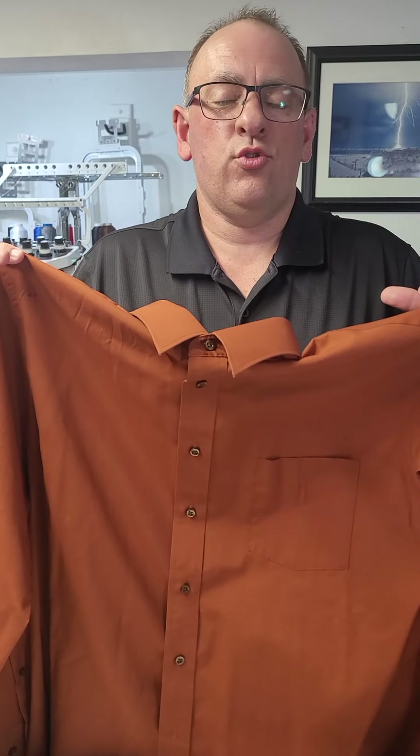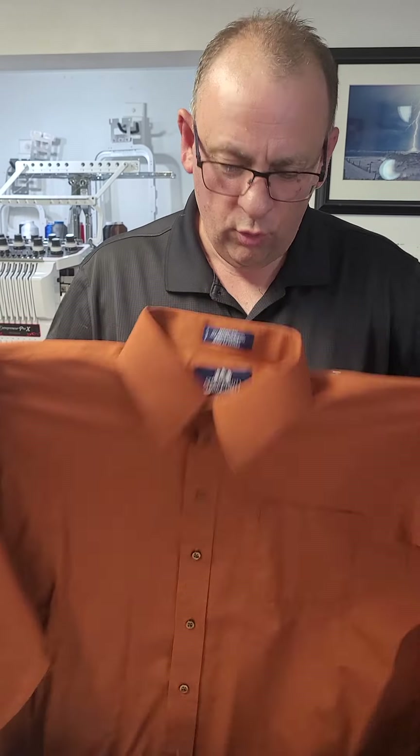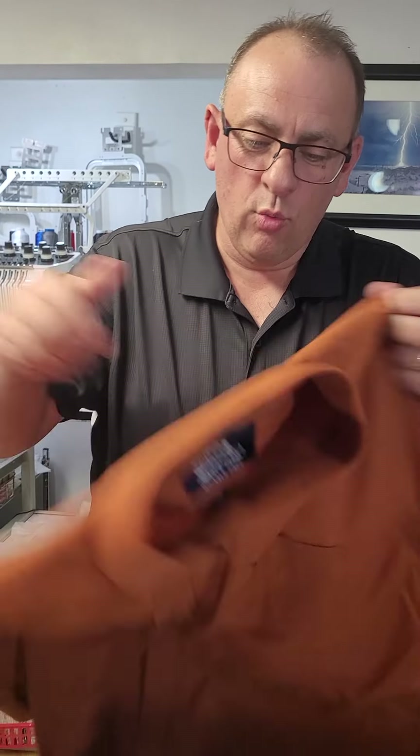Again, with embroidery there are so many different ways to do things, but this is just the way I've learned to do it. Hopefully it will work for you so you don't have to reinvent the wheel yourself.